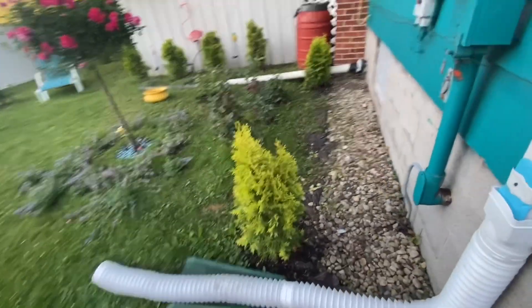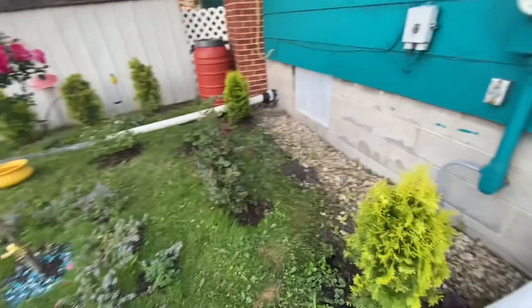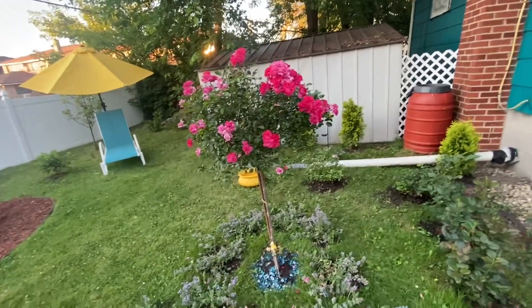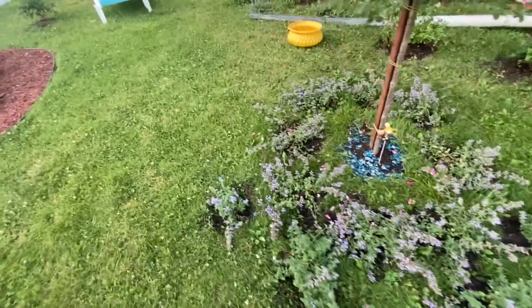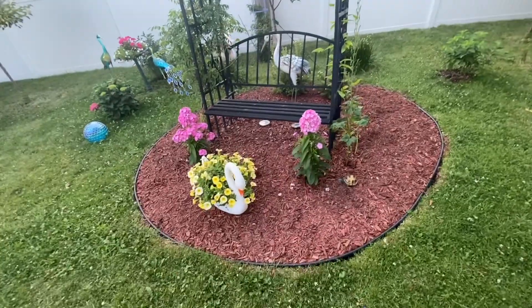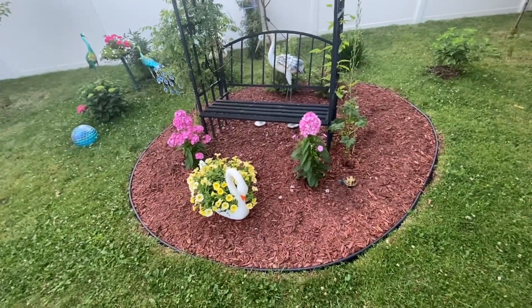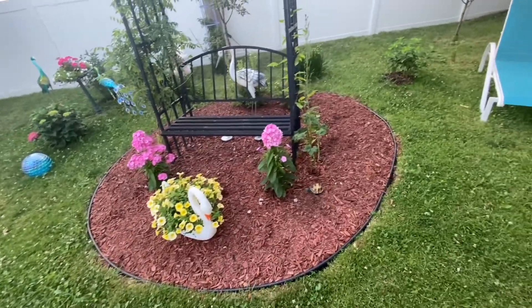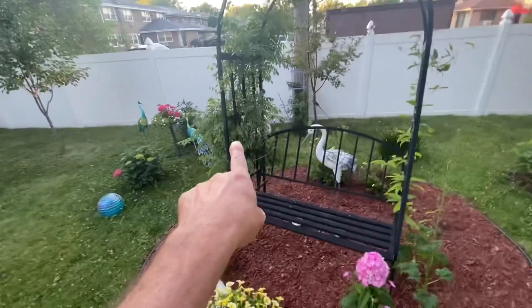We planted more thujas back here. This is the rose area — we have roses right there, a rose tree, some more Cat's Pajama. My wife and I did this area with edging and mulching. We have wisteria over here as well.